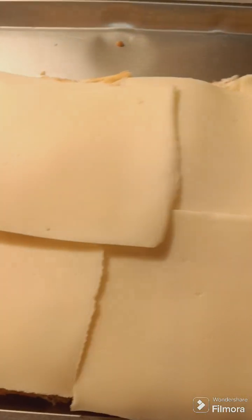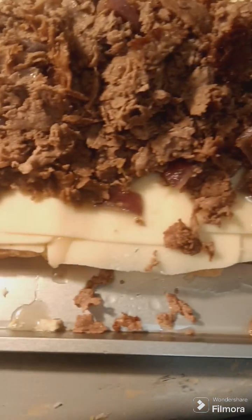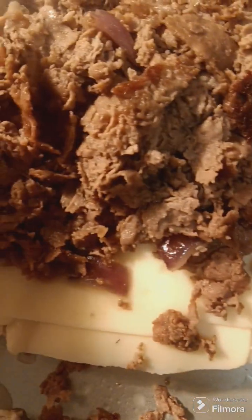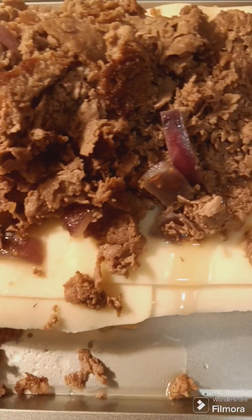All right, I'm just waiting for the meat to get done. So I added the steak and they're kind of messed up, so we're gonna try to put the top ones on the best that I can.